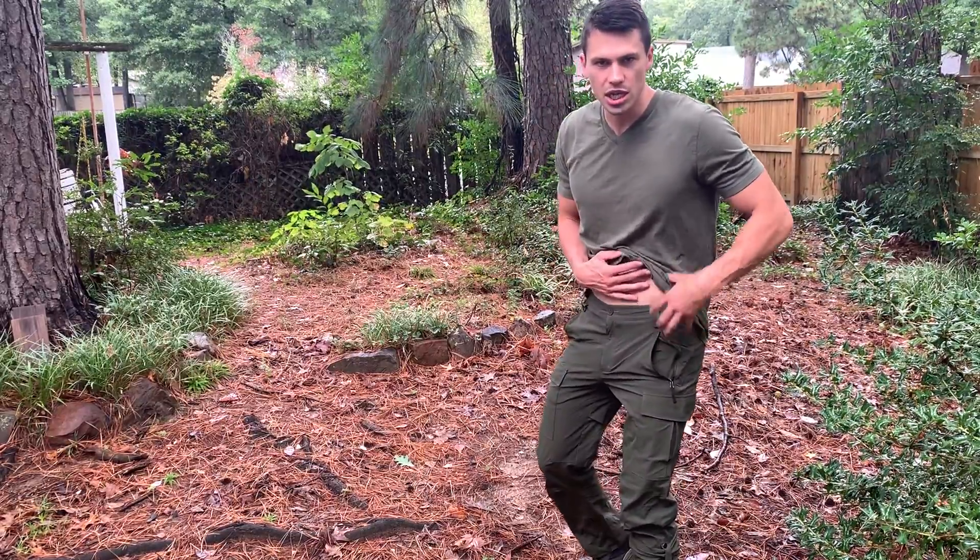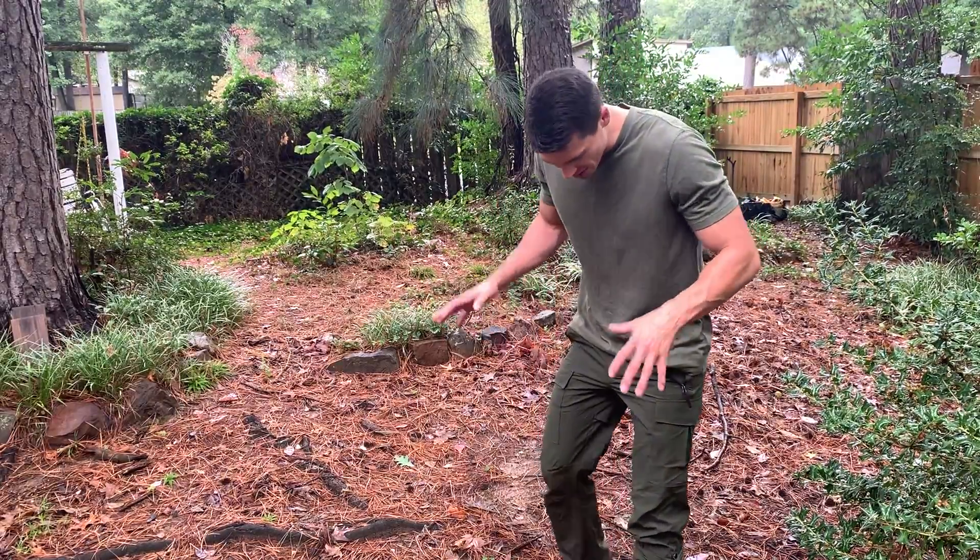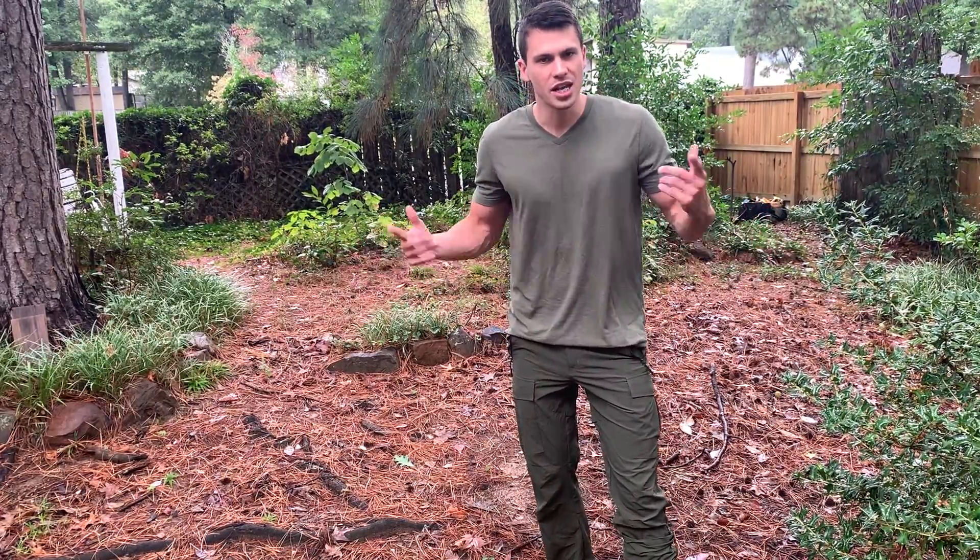These are in size large. I'm about 6'2", 175 pounds, so hopefully that sheds a little light on what size you may want to go with. That's a quick overview on these pants — thanks so much for watching and enjoy the rest of your day.